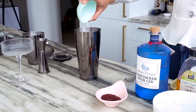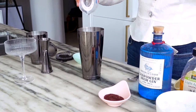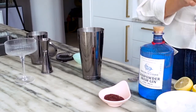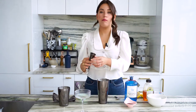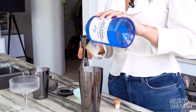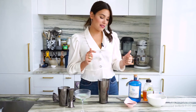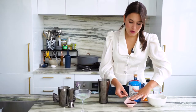We add our egg white in, we add in our one ounce of lemon juice, we add in a little squeeze of agave just for some sweetener, two ounces of gin. And then since this isn't just any sour and this is a sumac sour, I'm going to add in a teaspoon of sumac.